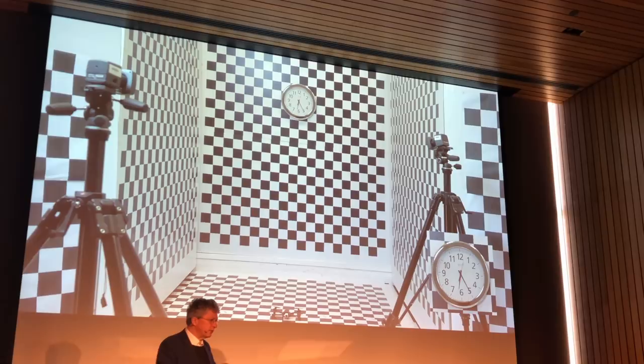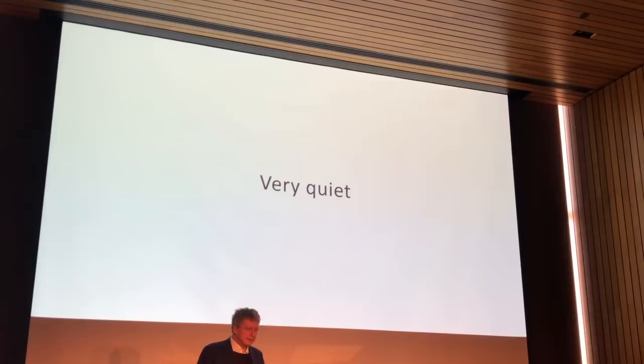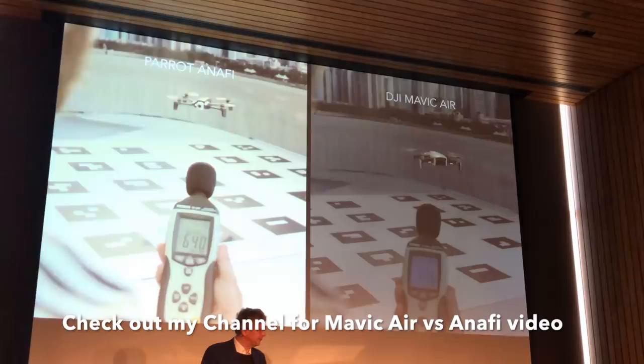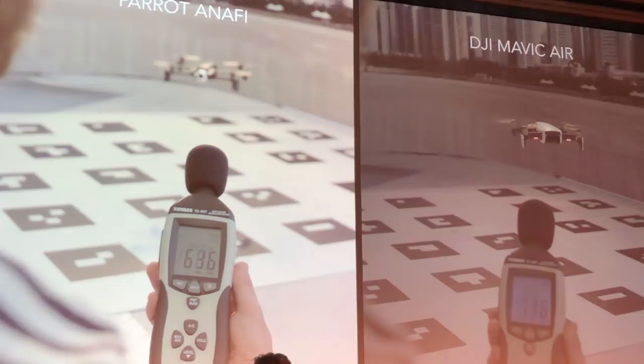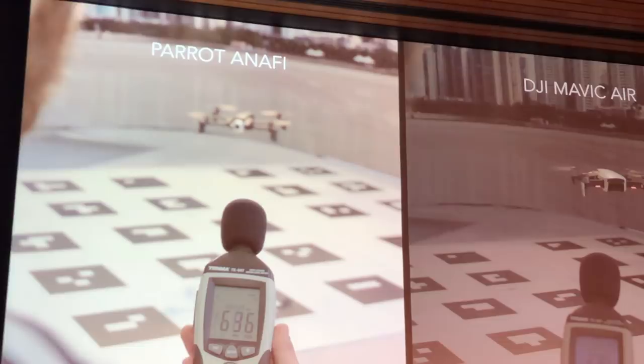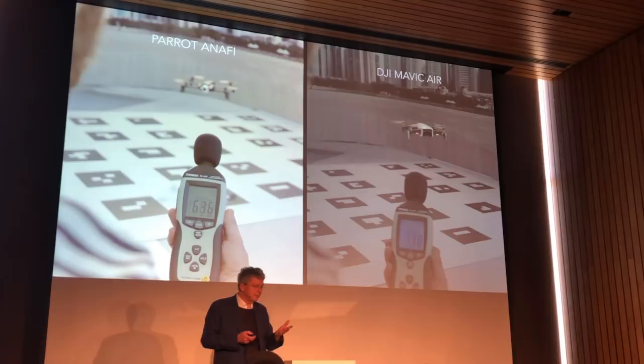Another key feature is the noise. Compared to a competitor drone, Anafi has more than 9 dB of noise difference — that's 8 times less acoustic energy. Less noise means the drone is more acceptable: if it doesn't make a lot of noise, people are not afraid, and the danger of using it is less visible. So less noise also means it is less dangerous on launch.